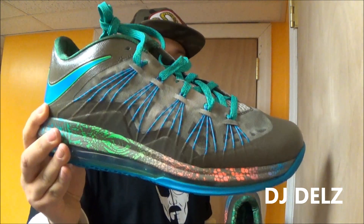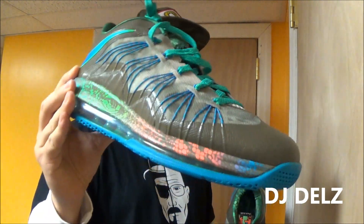But this one right here, this is full of just a lot of details, a lot of life to this one. So leave your comments, let me know what you think of these — I want to know what you think. Do you like these, do you not, hot or not? Let me know what you like about the shoe, what you don't like about the shoe.